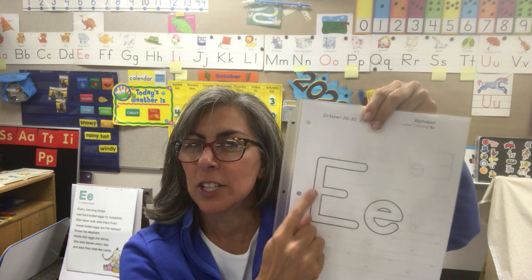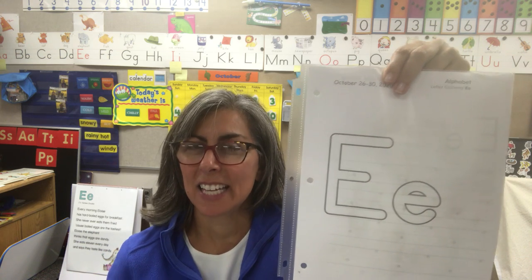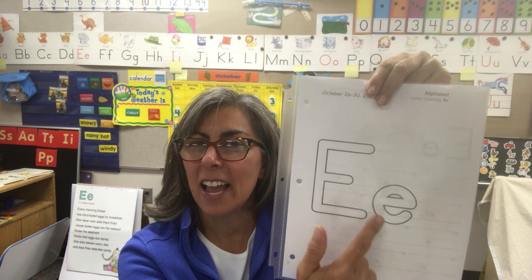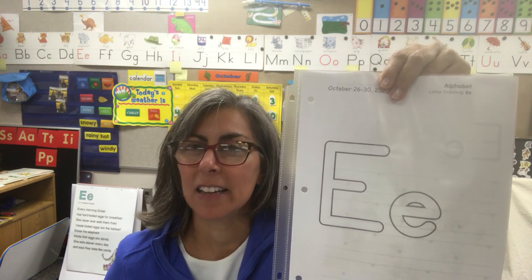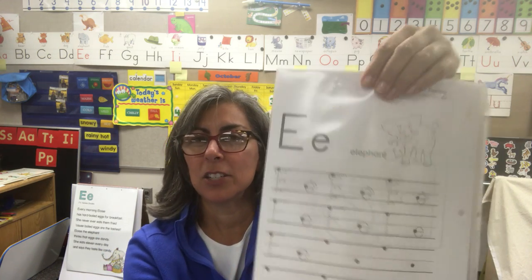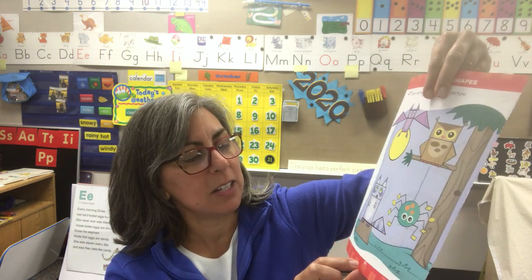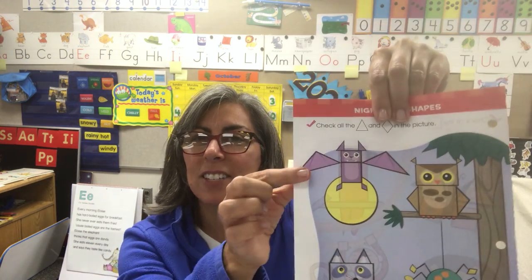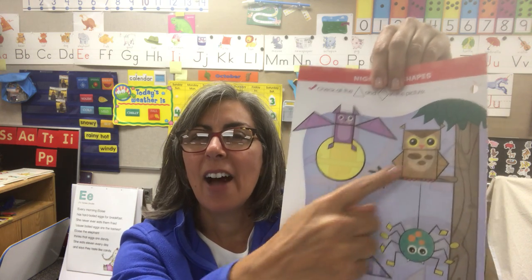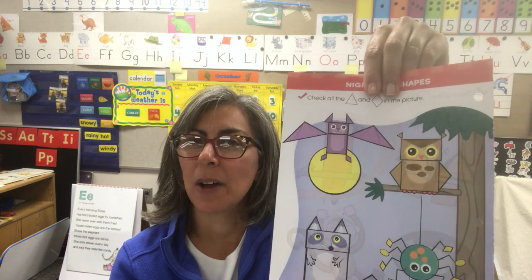We talked about it yesterday. Can you tell me what letter this is? It's the capital letter E, and this is also an E — it's the small or lowercase e. Here's the front side of the sheet and here's the back side. The colored worksheet we're going to be using today is 58. It looks like this — it has a bat and an owl.